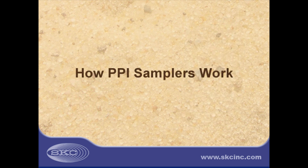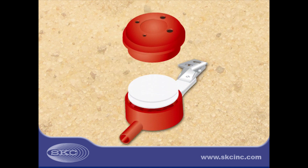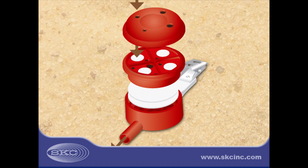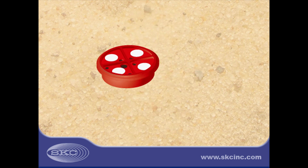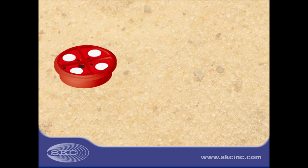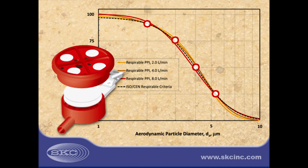So how do PPI samplers work? The disposable PPI looks like a traditional 37 mm filter cassette, but is different. The PPI inlet section comprises 4 size-selective impactors with pre-oiled impactor plates to scrub out and retain larger, non-respirable particles. Each impactor has a 50% cut point that corresponds to a specific location along the ISO-SEN curve. Respirable dust collects on a 37 mm collection filter in the outlet section for analysis.